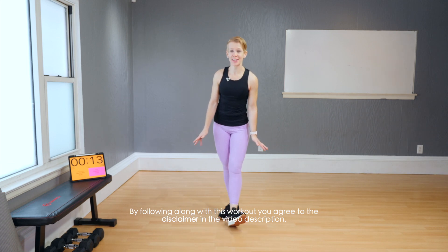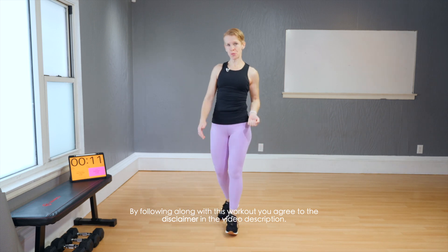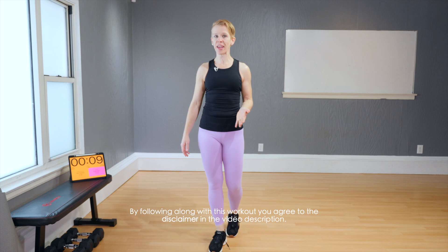I have a great warm-up for you today. There's five moves, two rounds. Each move goes for 25 seconds and there is no break between the moves. You really don't need much modification — it's just working on all ranges of motion to get you started.